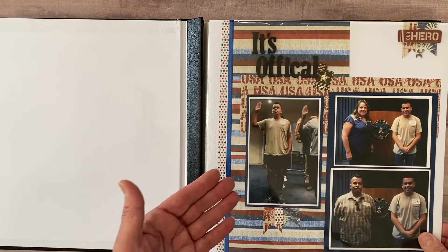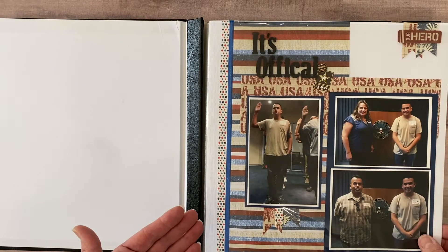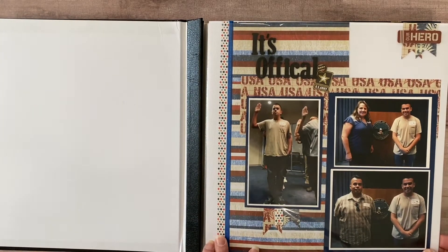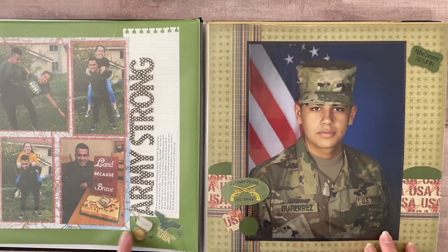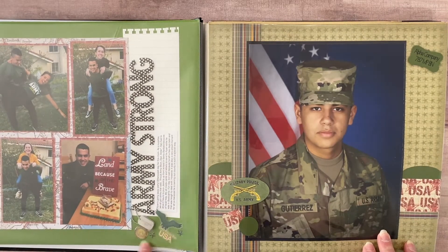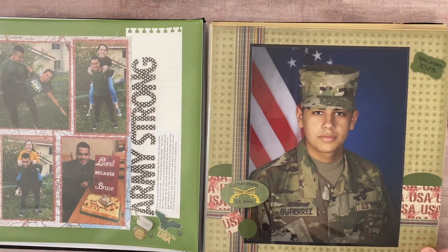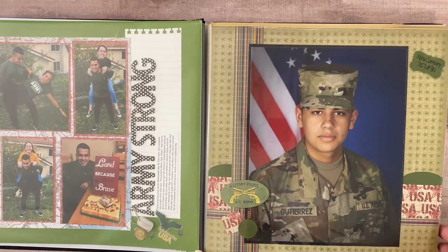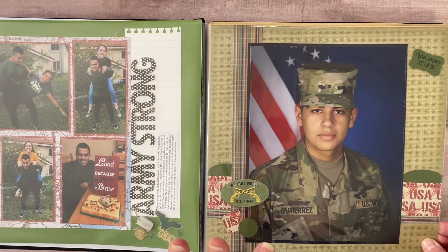Plus we're talking about an 18-year-old boy who just started as an army reserve — I don't think he was going to want a lot of bling in here. Here are some samples. These are some of the standard embellishments you can find. I did cut a lot of things on my Cricut, so we'll see that as we go through. Let me tell you a little backstory about the photos as I go through.